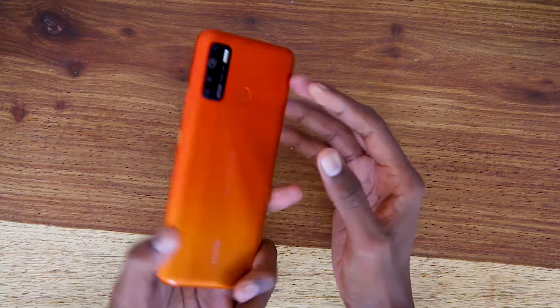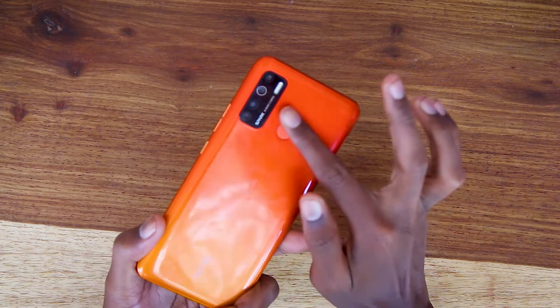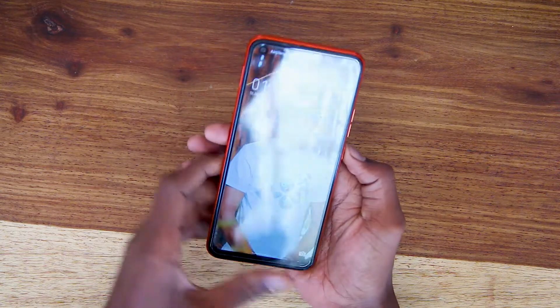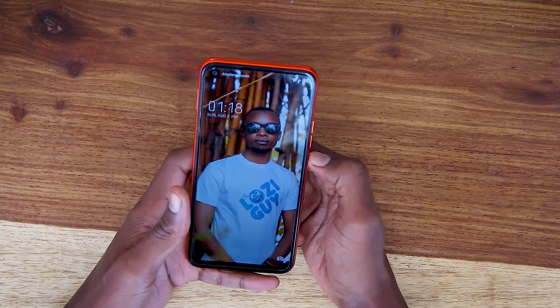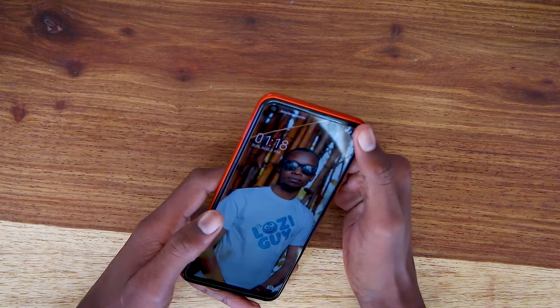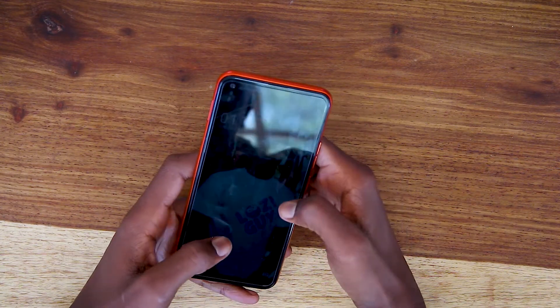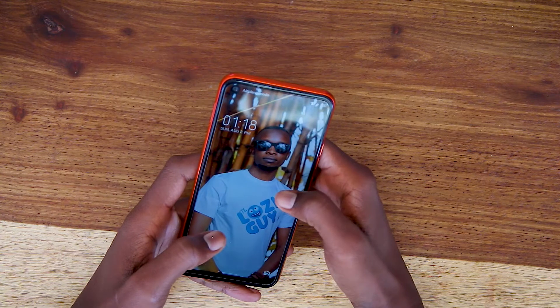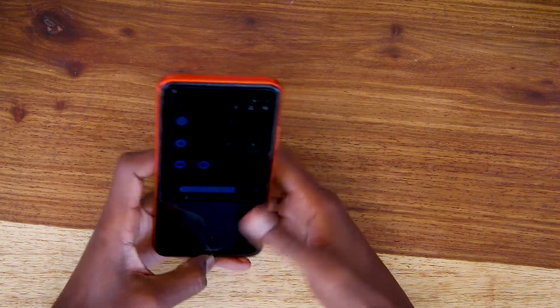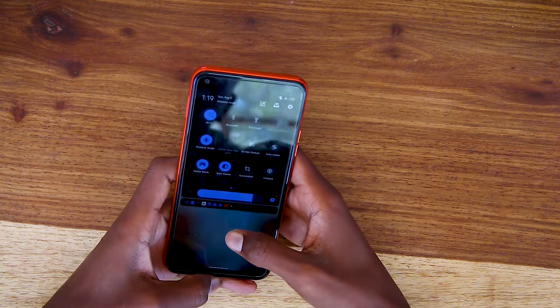This is how the Tecno Spark 5 looks — it has a gradient orange spark design, it's really nice. Looking at the front, it's a 6.6-inch dot in-display screen at 720p. The phone also has a dark mode, which is one of the features I like.